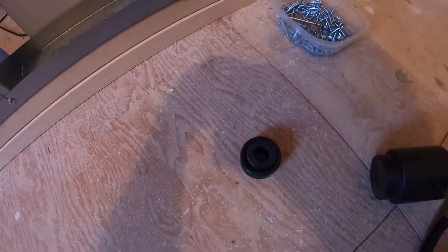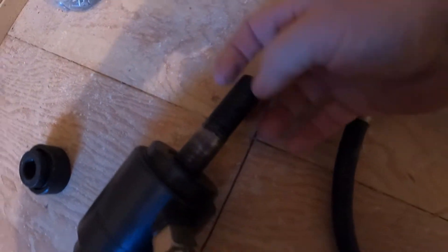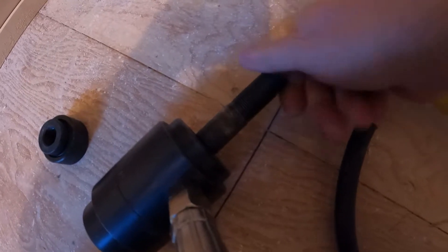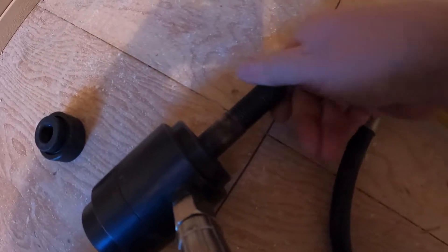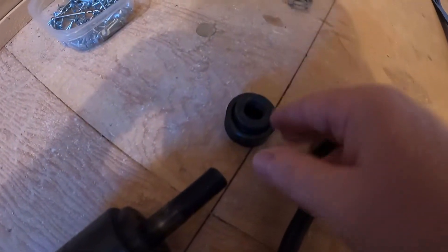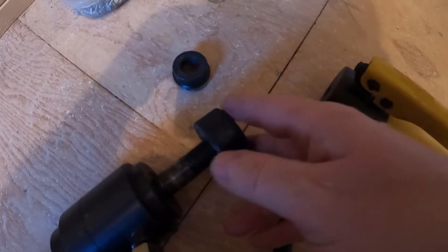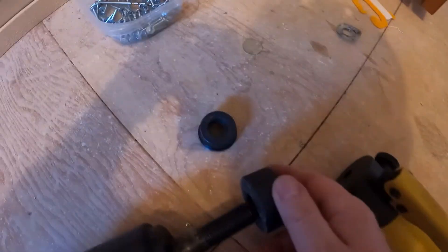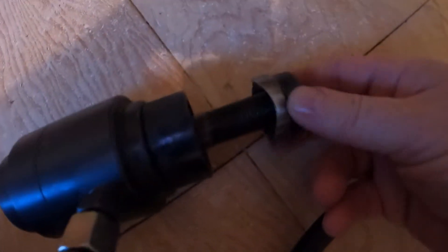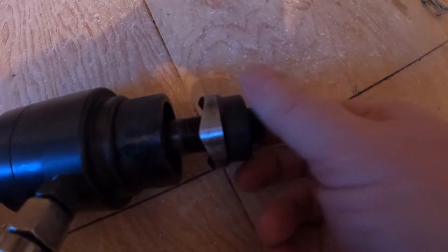This tool has a shaft that threads in there — you can put different ones in there. The way this goes together: this one has to go on first because the other one isn't threaded. This one slides on like that, and then the cutter threads on.